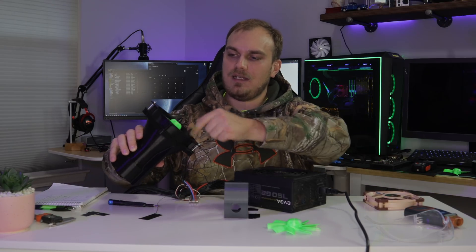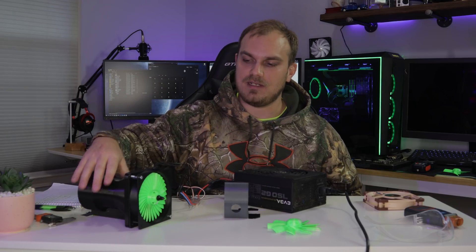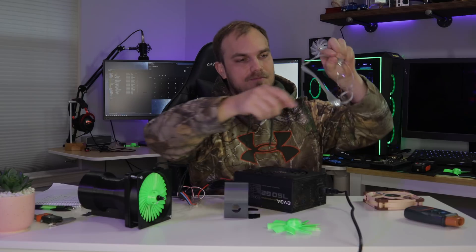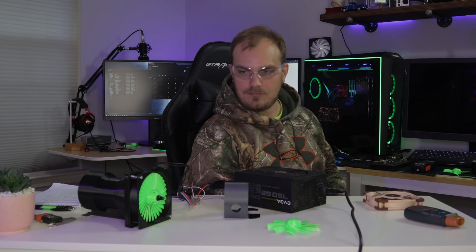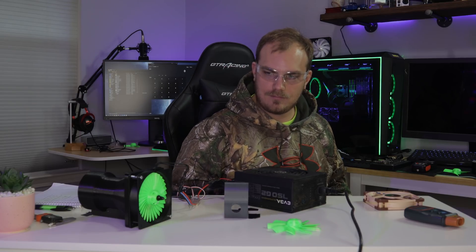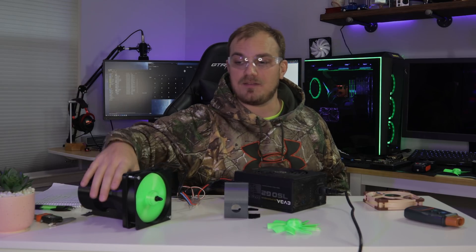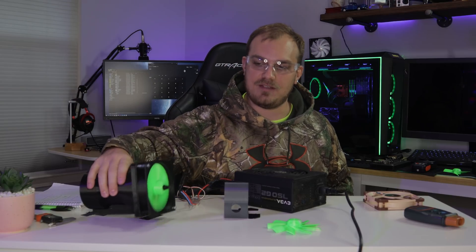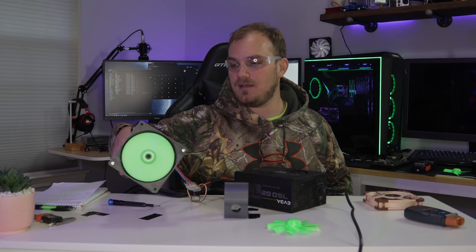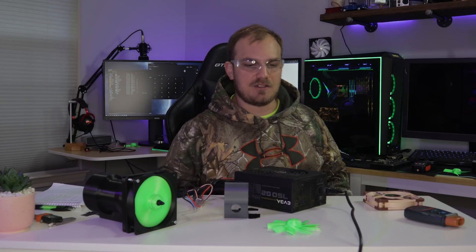But before we get there, look at it — doesn't that look like a little jet engine? I think it looks cool. When I was doing the noise readings, I noticed that most of the noise on this setup comes from the mini quad motor. The blades aren't really that loud. The 30 blade is the quietest, but it's mostly just whine from the motor. Let's find a way to measure the CFMs — I'll be right back.